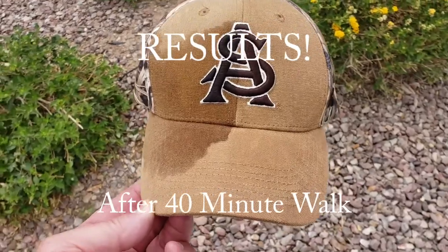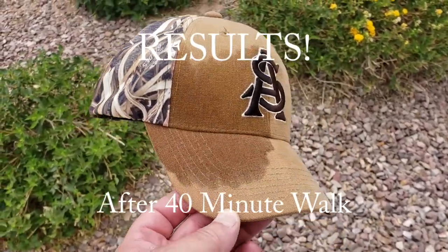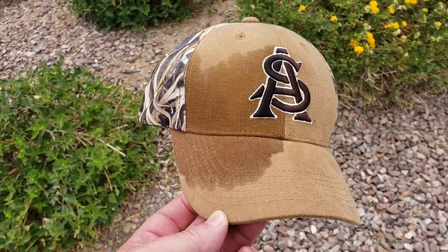These are the actual sweat stains from a 40-minute walk here in Phoenix, Arizona, in about 90 degree temperatures.